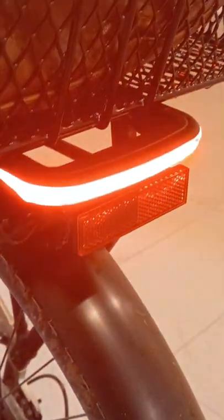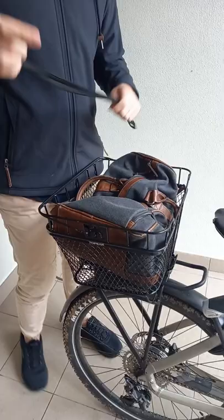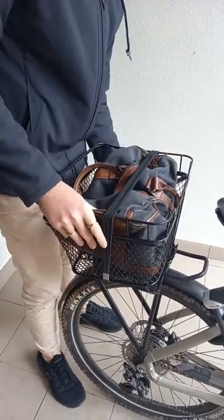The bike has some cool features such as front and rear lights for safety, as well as a rear rack where I've installed my own basket, which is ideal for carrying my bag to work.